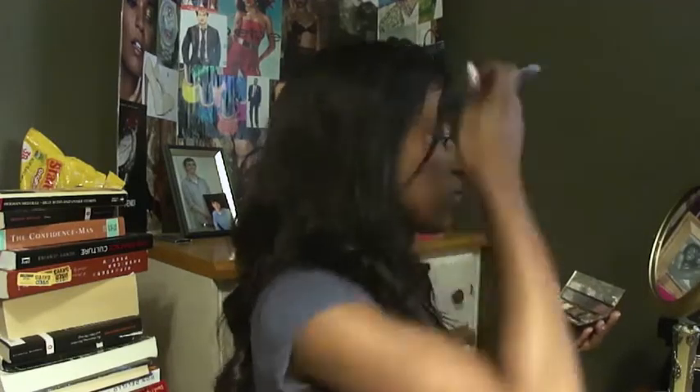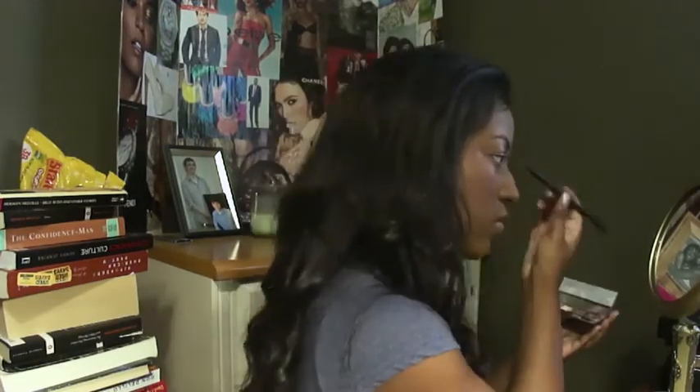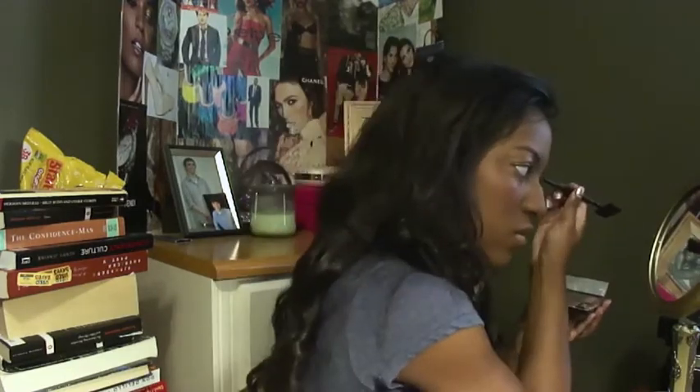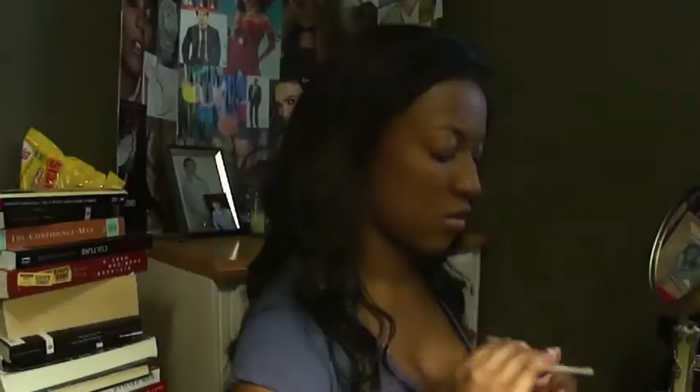I find that using a pencil for me just makes my brows a little bit too sharp, or too bold. Here I'm just going to use a very neutral cream colored eyeshadow as my base on my whole eye — it's just a very nude color.